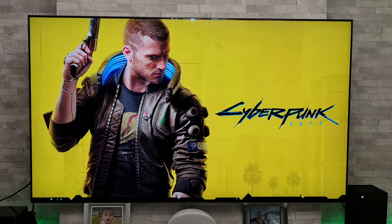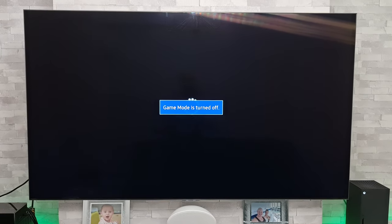Got an update for you today and a workaround for the issue that I've been having with my Samsung Q95T and Xbox Series X. For those who haven't seen my previous video, the issue is when I go to load up certain games on the Xbox Series X, my TV starts to go a bit crazy.